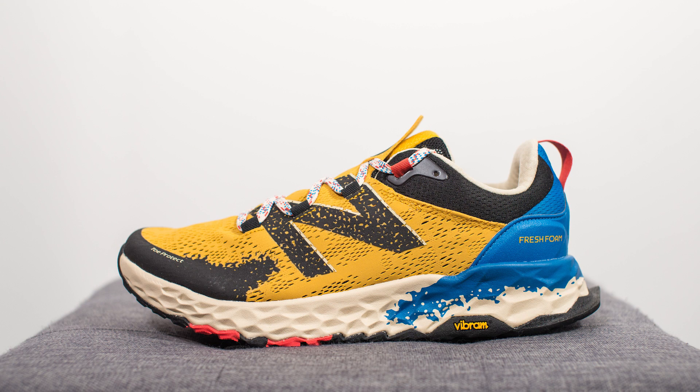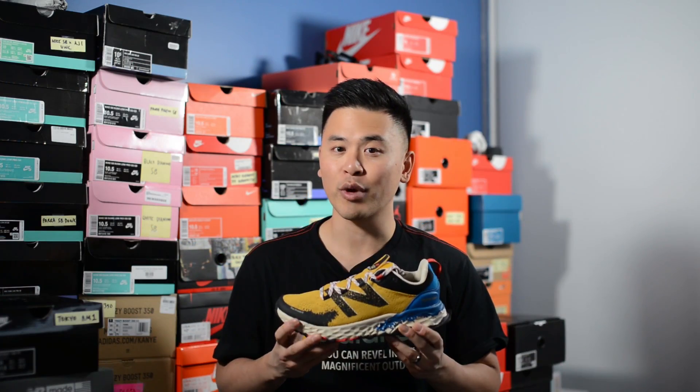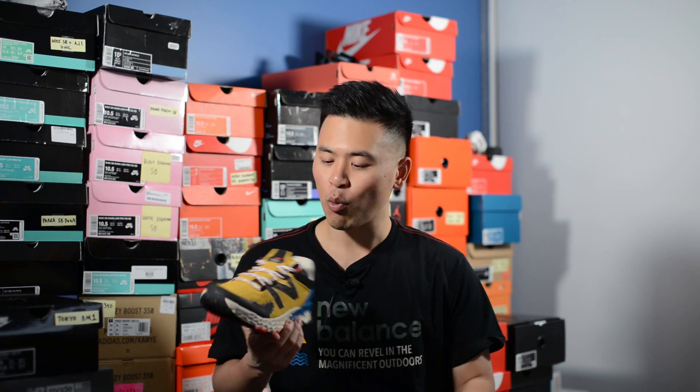Jumping back to these shoes — a huge thank you goes out to New Balance Canada for sending me over this pair. This pair is part of their all-terrain line and while it's specifically meant to be a trail running shoe, it can of course be worn casually as well. These retail for $135 US dollars or $180 Canadian dollars, and the official colorway is Varsity Gold, Neo Classic Blue, and Phantom.